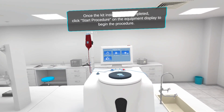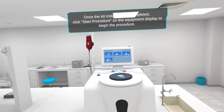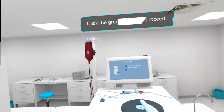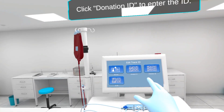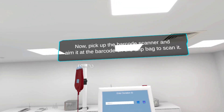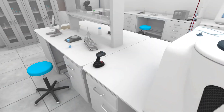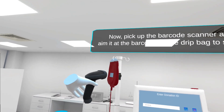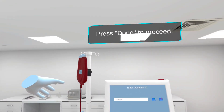Verify the overall status ensuring there are no kinks or twists visible. Once the kit installation is completed, click start procedure on the equipment display to begin the procedure. Click the green button to proceed. Click donation ID to enter the ID. Now, pick up the barcode scanner and aim it at the barcode on the drip bag to scan it. Press done to proceed.